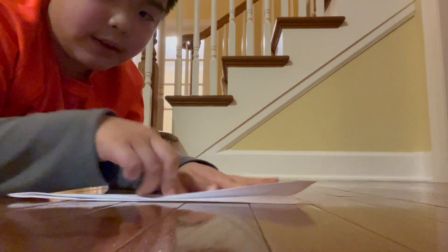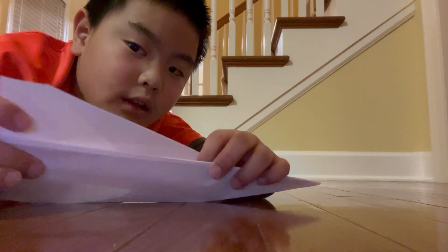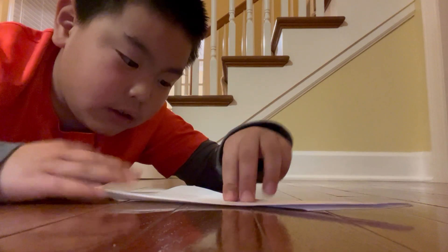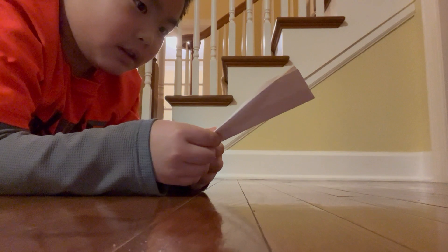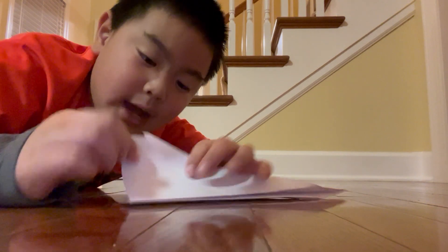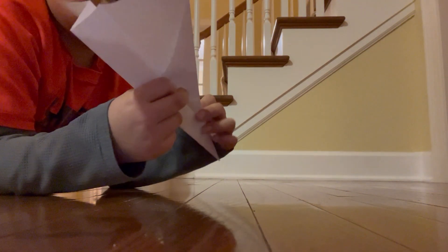When you have done that, you're going to fold the wing like that. And you're going to do it to the other side. Line them up. You could fold it like that, but it would lose control.